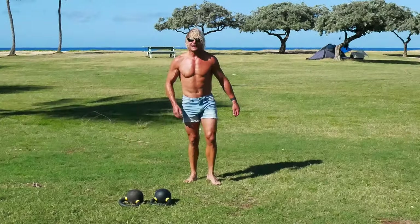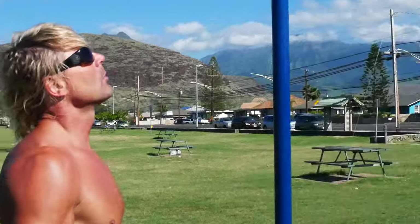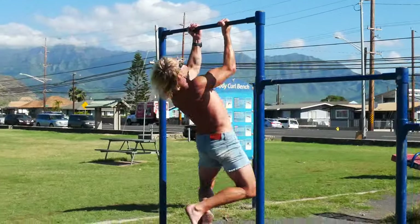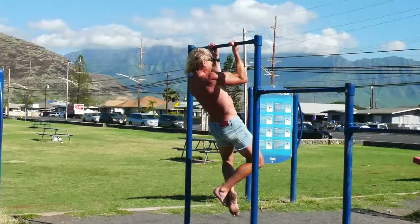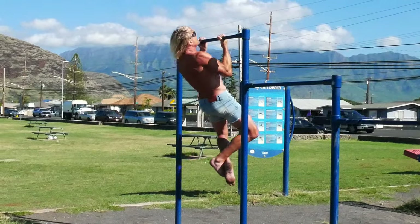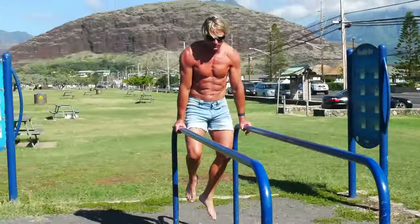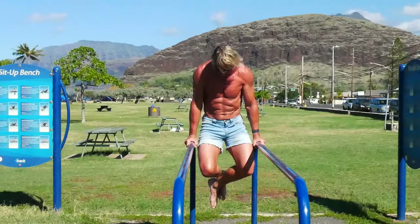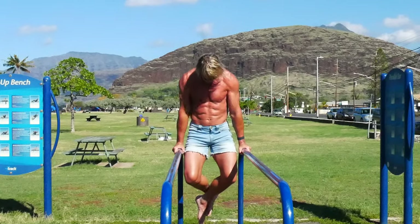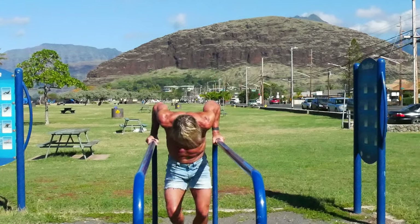Whoa, we're done! Okay, now we're going to head over to the pull-up bar. Let's see — why don't we start with get-ups, see how that feels. Here we go. Remember, do some dips. One, two, three, four, five, six. That feels about right for now.